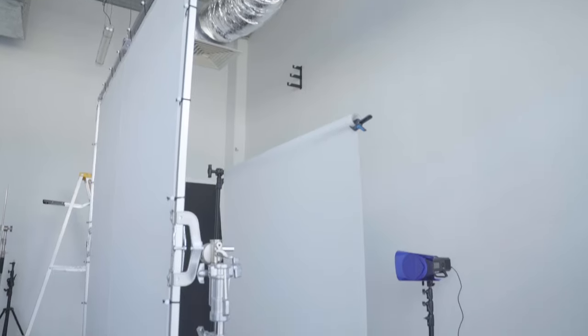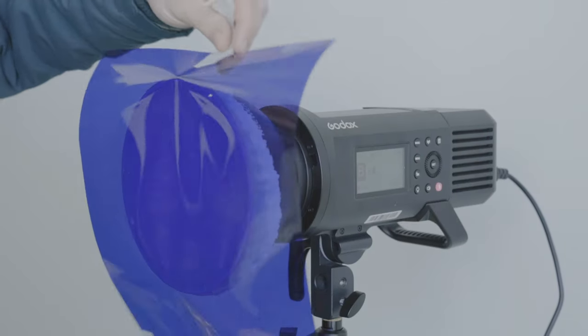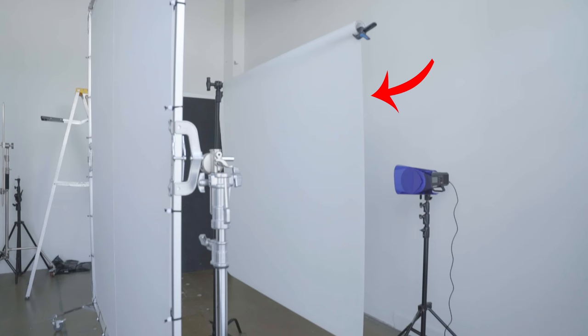I used a big scrim for my backdrop and I fired a strobe with some gels attached to it. I ended up putting a bit of Savage Translum between these two as well to help diffuse the light a little bit more and spread out the colour more easily, but this would allow me to swap out the colours and have any colour I could imagine.